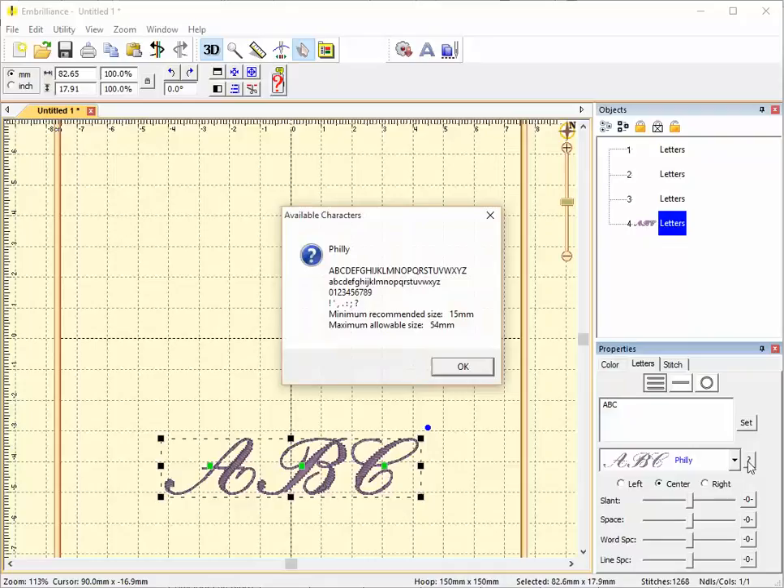This is Roman. Roman includes only uppercase letters, numbers from 0 to 9, and a basic list of punctuation characters. Its minimum recommended size is 15 millimeters and its maximum allowable size is 54 millimeters.